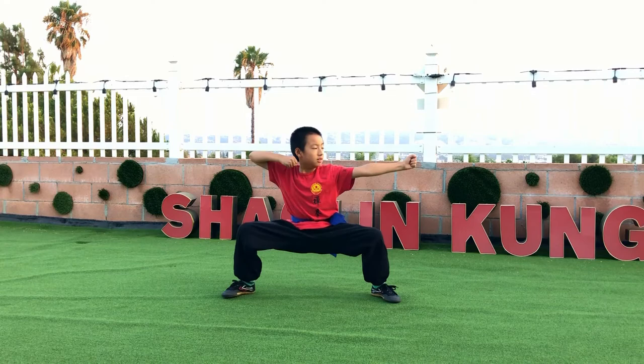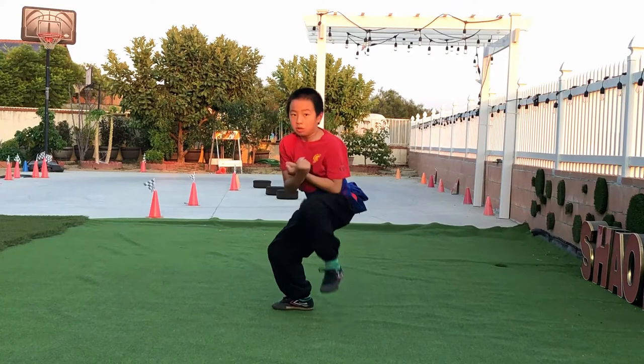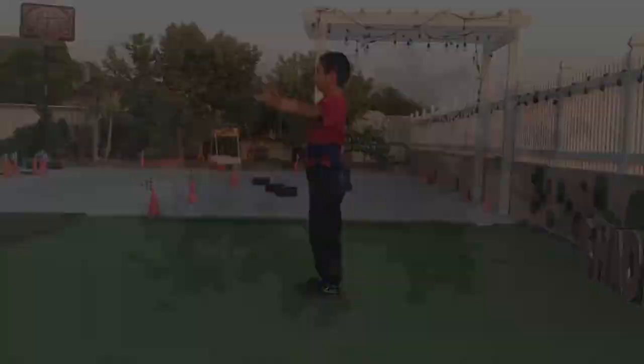Punch! That's all we are waiting for today.